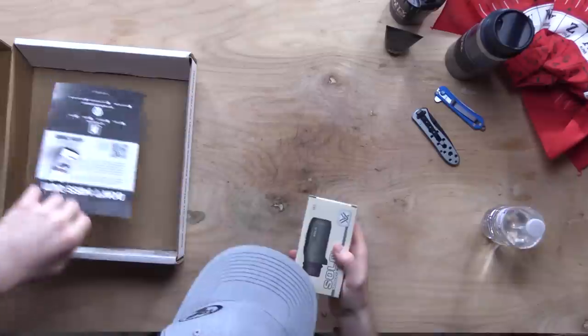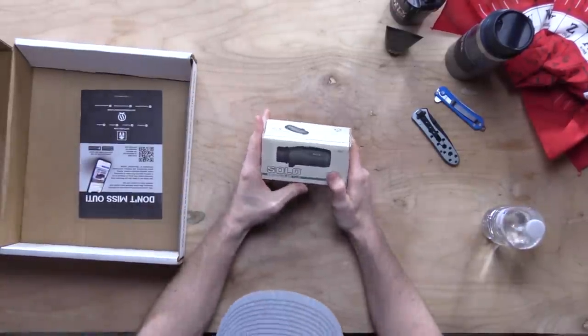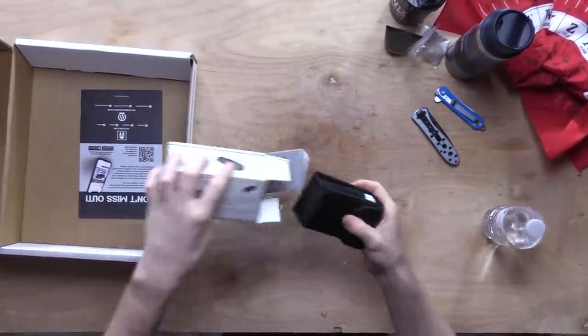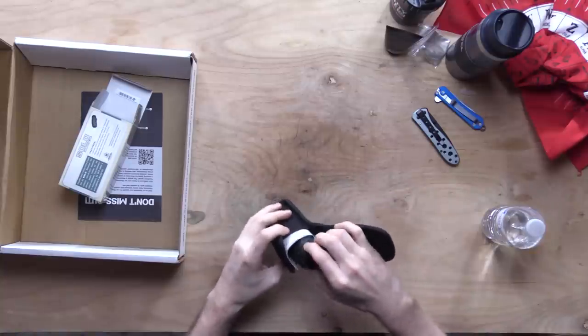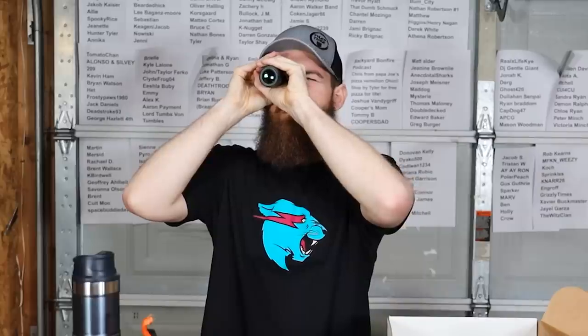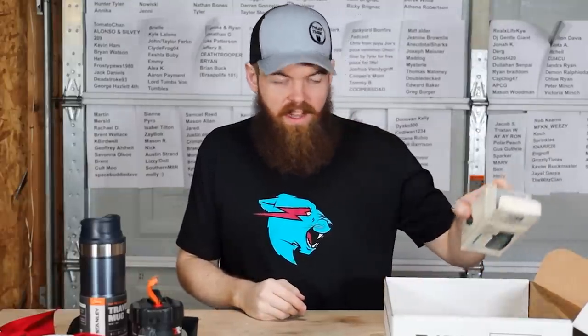Next, we've got a Solo binocular — comes with a cleaning cloth. So this is literally just a binocular, but just one. I guess obviously that's why they call it a Solo binocular. I'm sure that could be useful. So that is what is in that box.